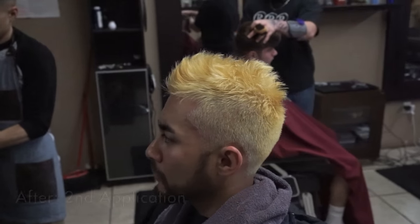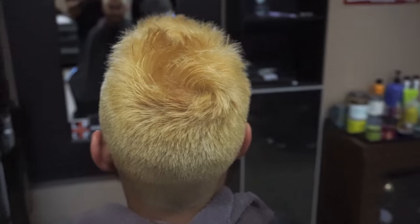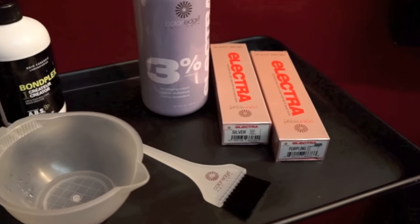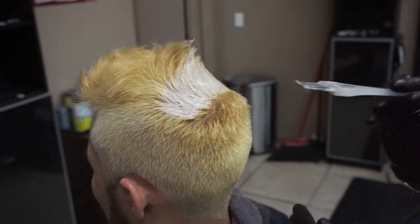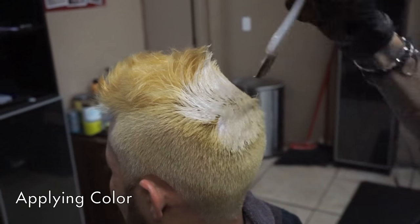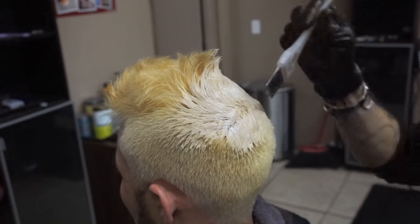Now that we have the hair lightened, I'm going to cancel out a lot of the golden tones that I'm seeing. With the Electra line I'm going to use silver and purple with a 10 volume and just apply it throughout the entire scalp — basically toning out the hair so we can change the direction of the color tone.